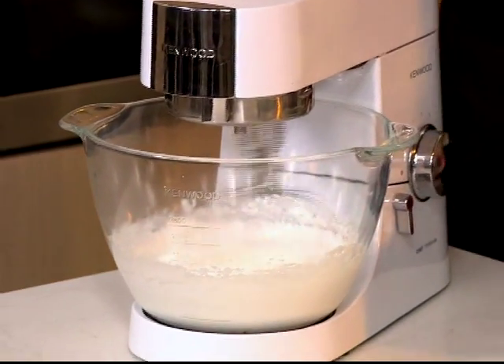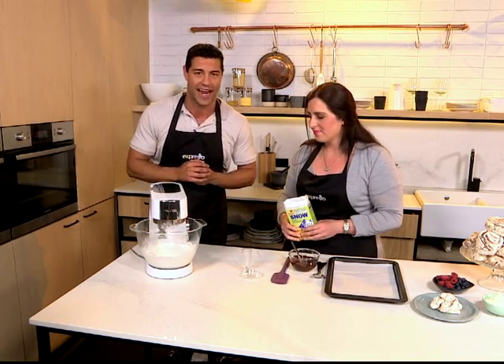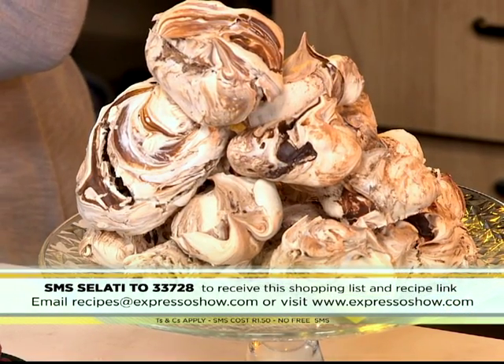If you want to get your hands on the recipe for our dark chocolate meringues this morning, SMS the keyword Salati to 33728 and we'll send you everything you need to know. And then you could be making this deliciousness in your very own kitchen.